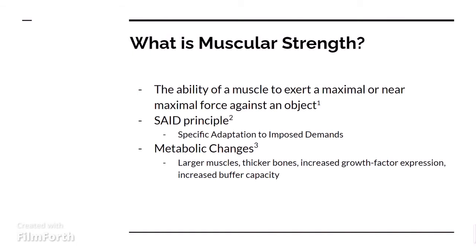There is a major principle in muscular strength training: it is the SAID principle, which means specific adaptation to imposed demands. This means that if you specifically just train the bench press or just train the squat, you are just going to get stronger at that bench press or squat.